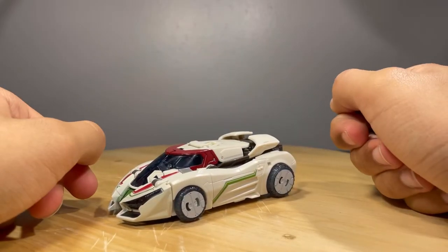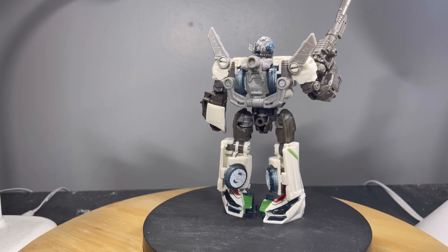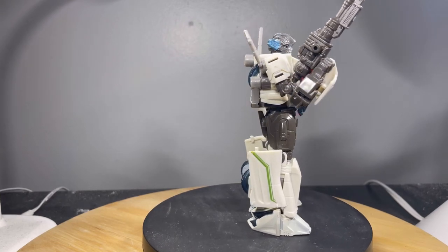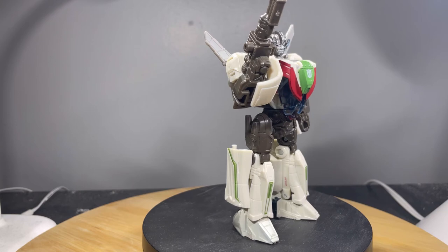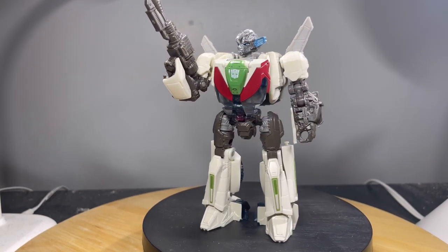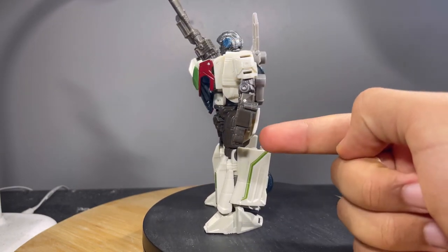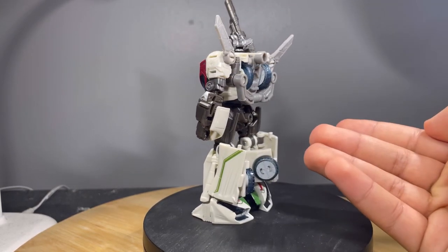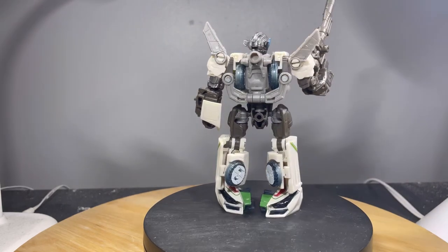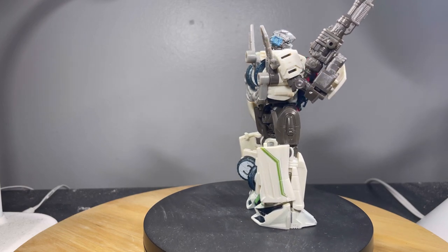Getting him back into his robot mode to give the final score — overall I really like this Wheeljack figure. I love the detail, I love how it transforms, I love how the vehicle mode looks, and the articulation is pretty good as well. The only issues are those little sticking-out parts I'm not fond of, and some QC issues with the tabs not holding. Overall, I'm giving this Wheeljack figure a 9 out of 10.